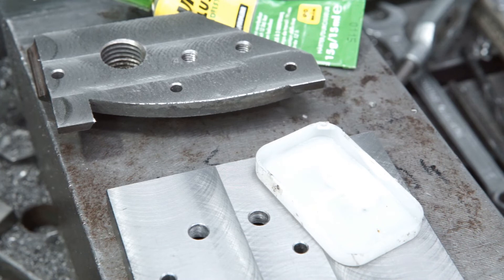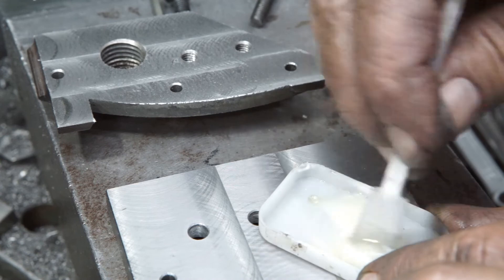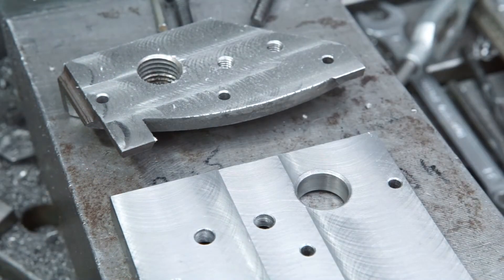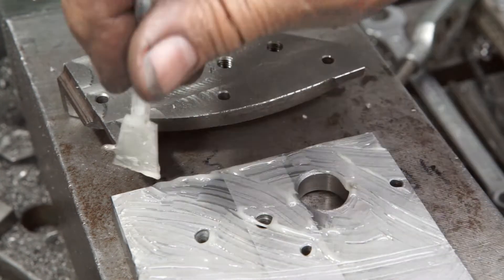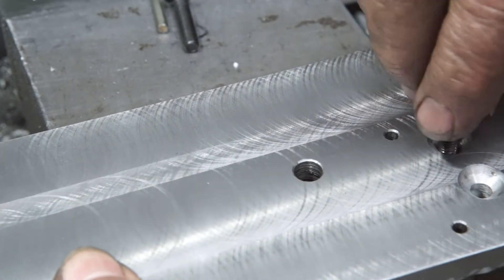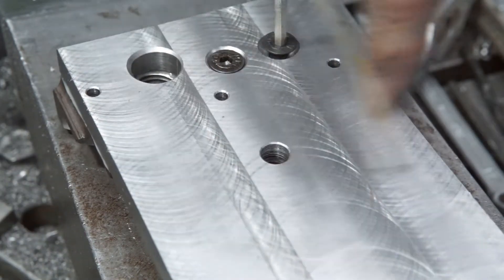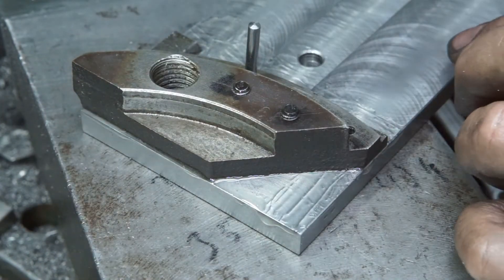Time to join the parts. High tensile epoxy glue was mixed. Both surfaces were degreased with acetone and the glue was applied. The parts were loosely bolted together. Finally the dowel pins were hammered in and the bolts tightened.